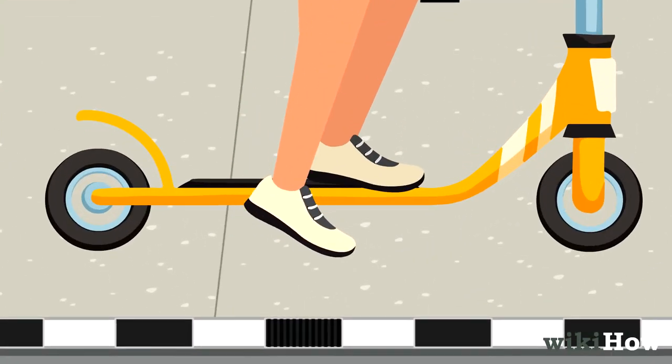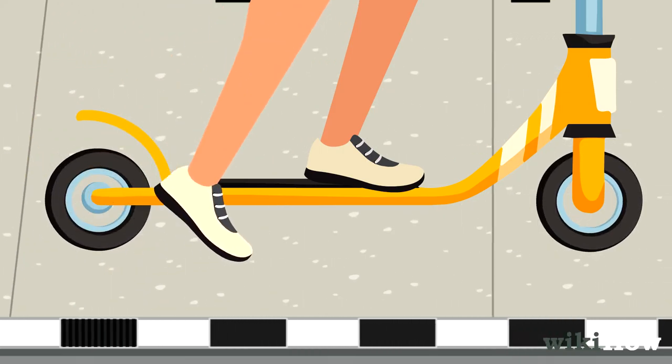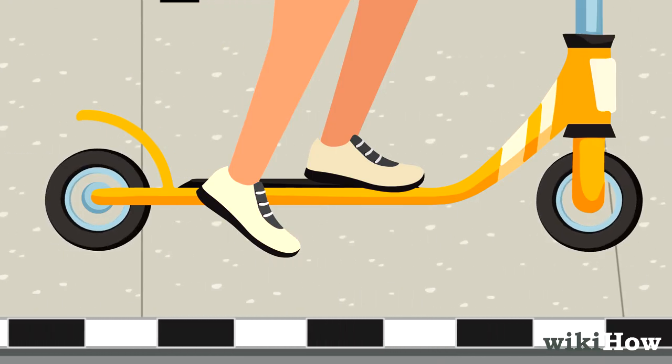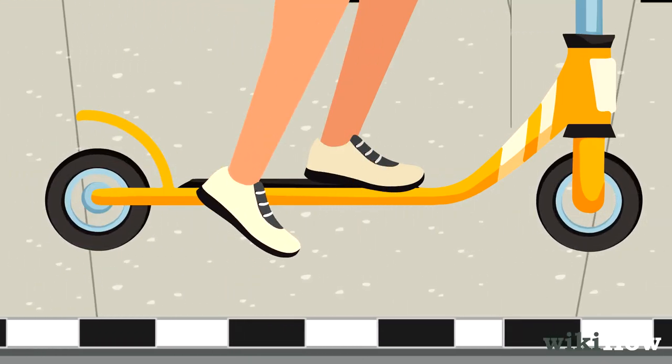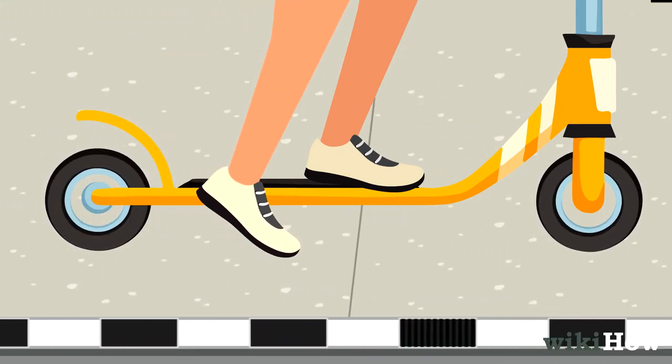To start moving, push off the ground with your dominant foot. Hold your dominant foot a few inches off the ground so you can catch yourself if you start to lose your balance. Push off with your dominant foot again to continue moving forward.